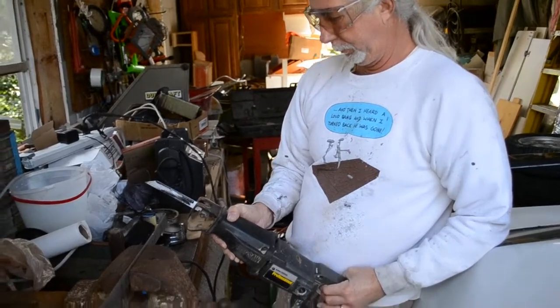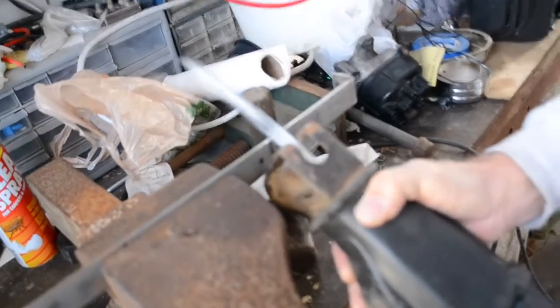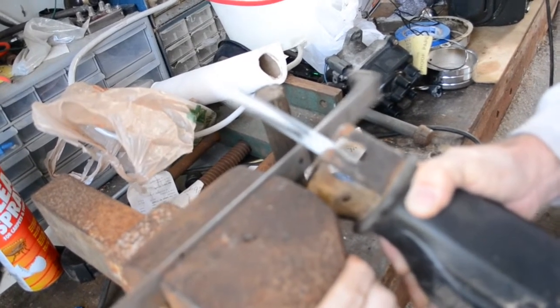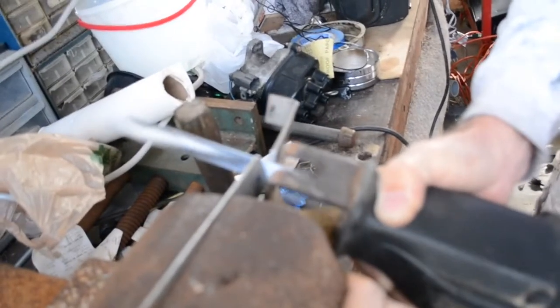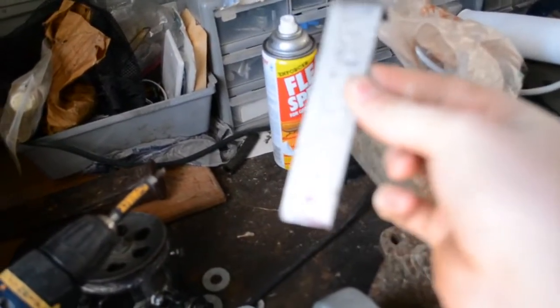Using proper eye protection and a sawzall, we can go ahead and start to cut. And we have one leg of our bracket cut.